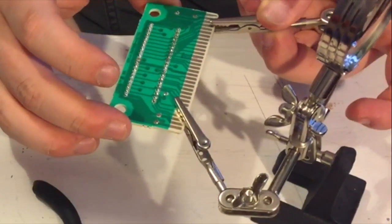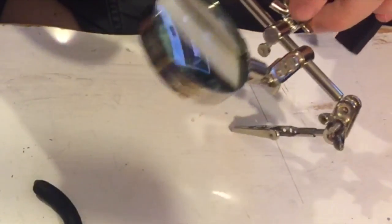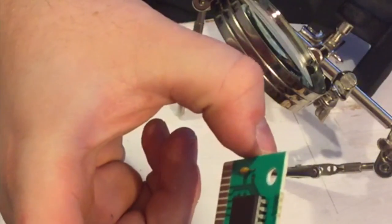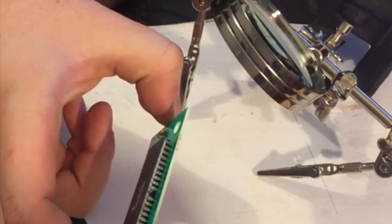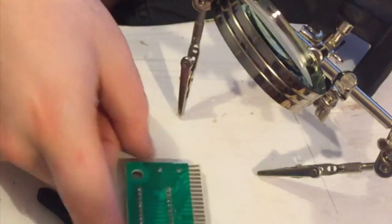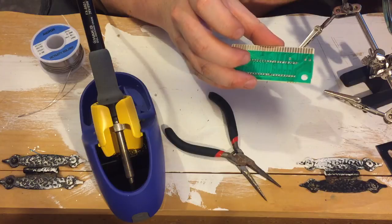That might be all the pin soldering we need to do, but I'm going to take a look at it with my magnifying glass. I just realized the chip is sticking out partially — it wasn't actually in the board all the way when I started soldering. What I needed to do was put it flat and solder a couple pins to hold it, so that when I lifted it up into the arm thing the chip wouldn't fall out. That's exactly what happened. It's not ideal, and it's very unfortunate, but I don't think it's going to cause any real problems.